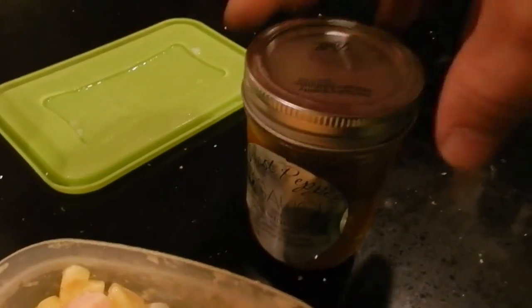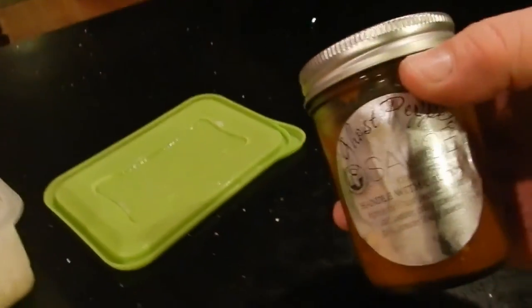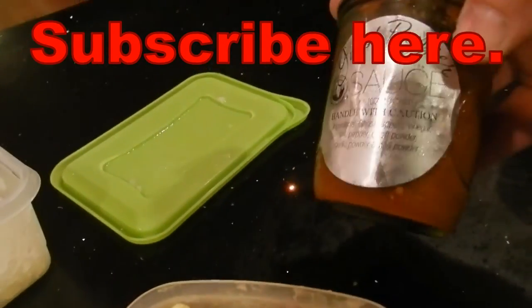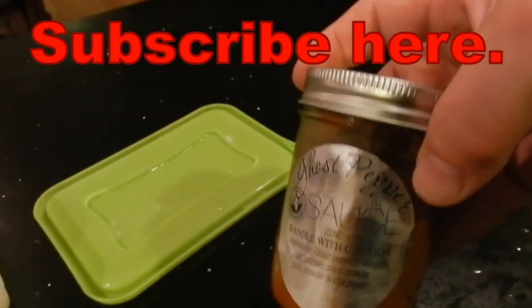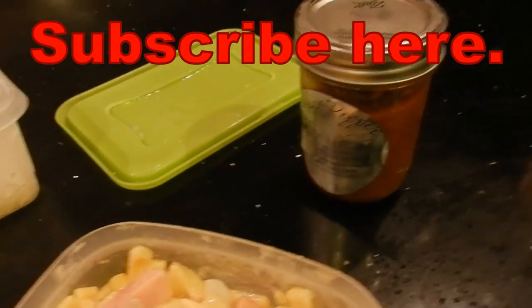$5 a jar, over at the Oysterfest of St. Mary's County. My friend — brother, actually — makes it, and I get a new jar every year. It lasts about a year, so it never goes bad. I'm going to make a lot more videos with this. Ghost pepper is great. Subscribe and see more, tell me what you think too. Keep it clean, please.